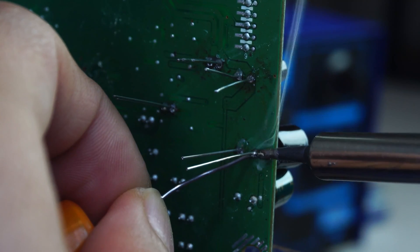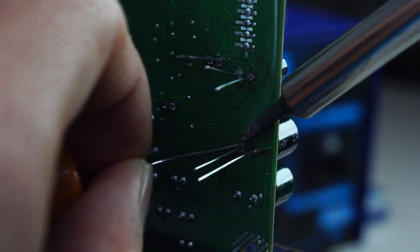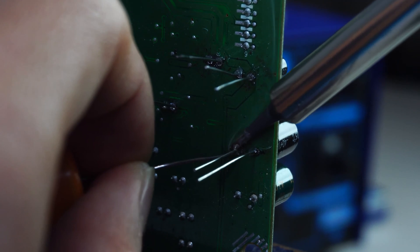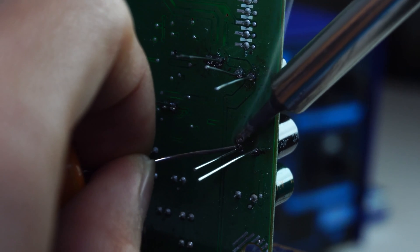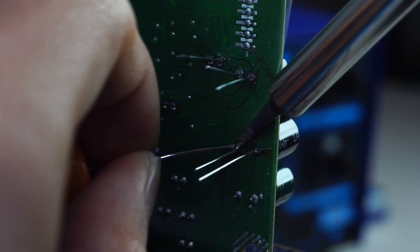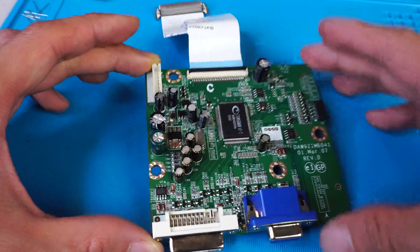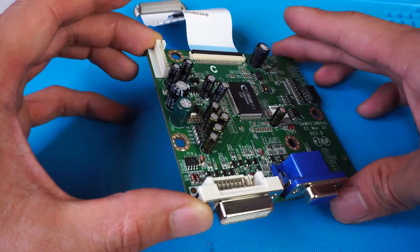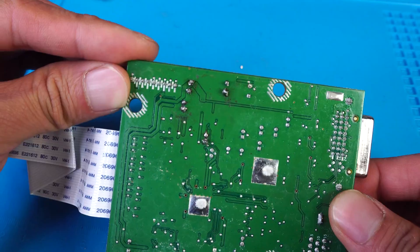I'm replacing them with capacitors of the exact same size and value, which I bought online, and I'll have links for them in the description. You could just replace the whole board too if you don't want to deal with all the soldering — replacement boards can be found online. Here's the main board all patched up. I've snipped off the excess length of the pins after soldering them on.